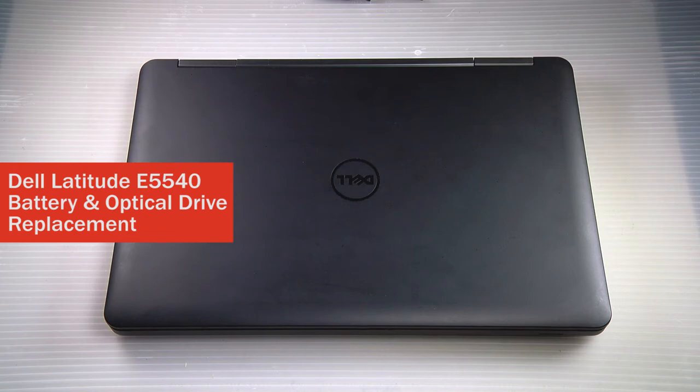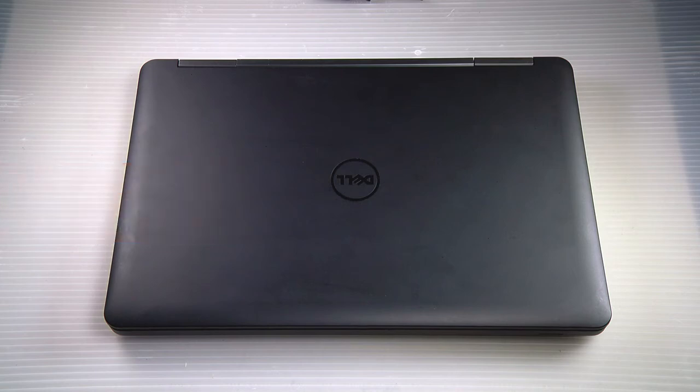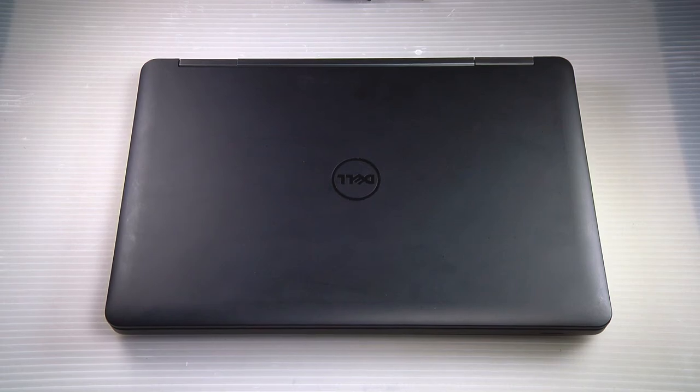Hi, this is Dave from Bob Johnson Computer Stuff, back with another easy replacement video. How to swap out the battery and optical drive in a Dell Latitude E5540.